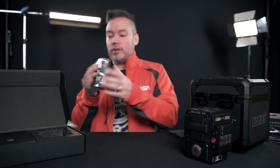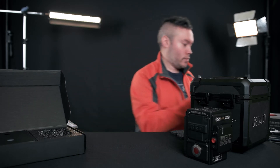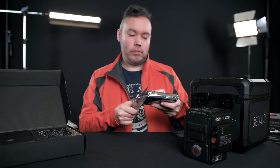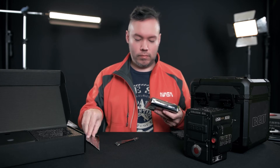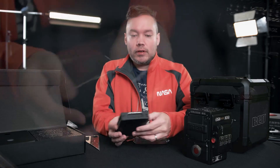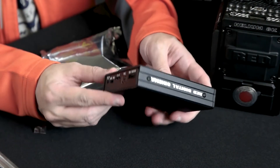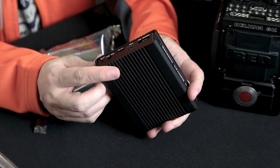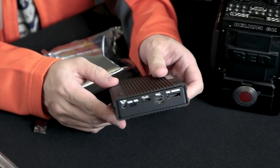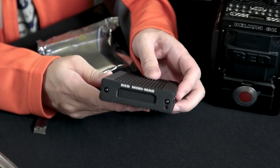Here's the media reader. It has Firewire, eSATA, and USB 3.0 ports for transferring media from the Red Mag.